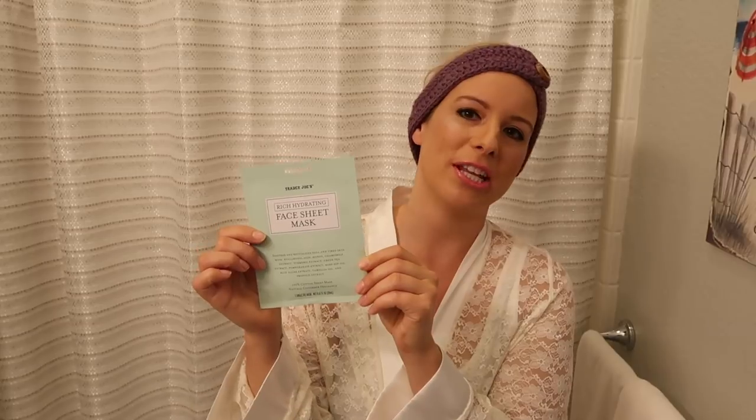Hey everyone, welcome back to my channel. Today I am going to be doing a first impression on the Trader Joe's Rich Hydrating Face Sheet Mask. This is a new product that Trader Joe's recently started carrying, so I thought I would share with you guys how I like it. I have not used this yet.